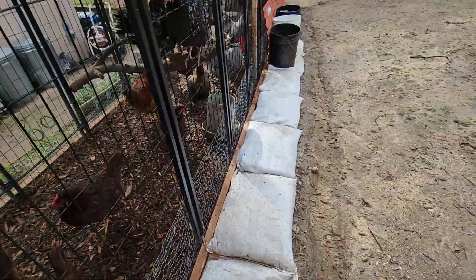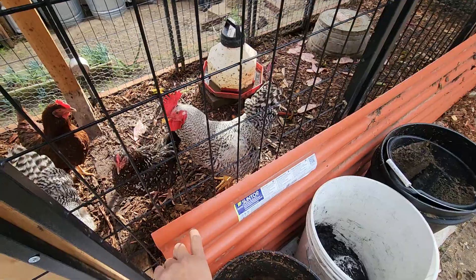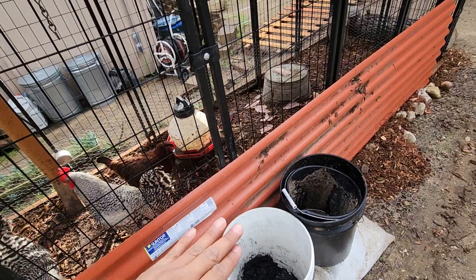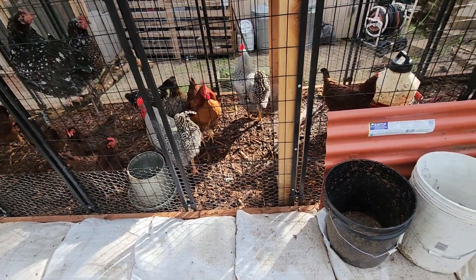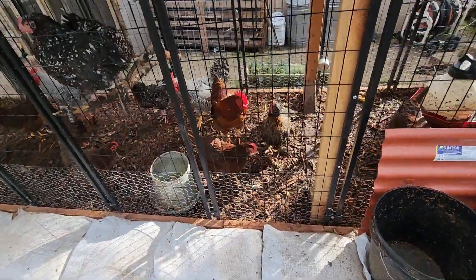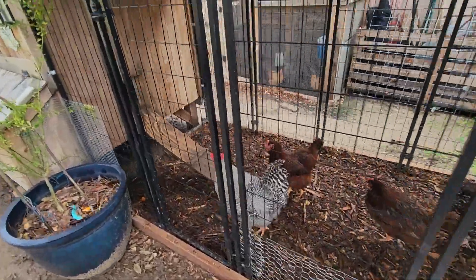We went ahead and added some sandbags, and let me show you — I found this laying around the property and put it there as a kind of rain protection, so less water goes in there. Hopefully between the rocks and the sandbags, less water will be going into the run, and if we do get some water in there, the mulch will at least absorb it so they have something to step on other than mud.